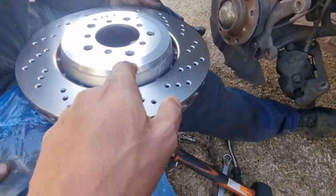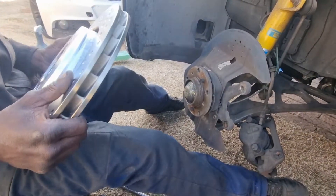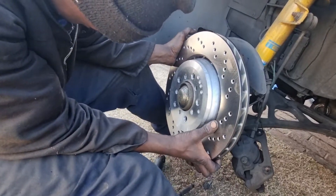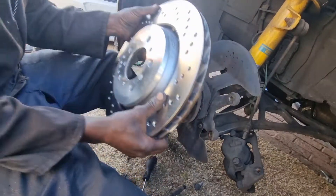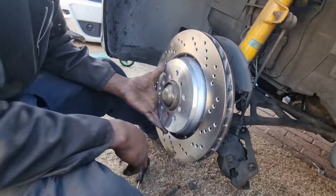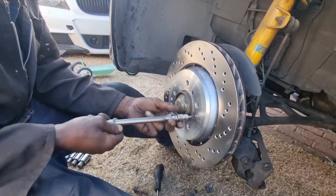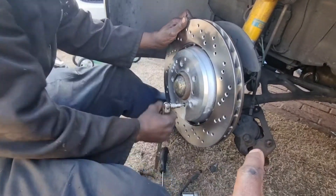You can see the difference between the two — this is kind of like a floating setup. Mount this on. You can see how much bigger it is — I think it's about 20mm bigger than the stock one. The CSL rotor goes on looking all good and clean. Put the two dowels back on the inside and then we'll come to the moment of truth — hopefully this is the right rotor for the right side.